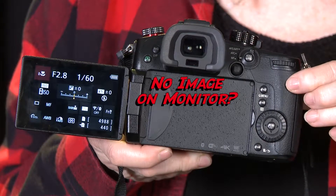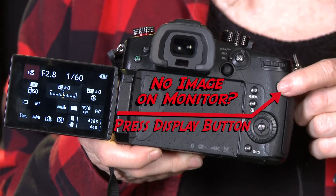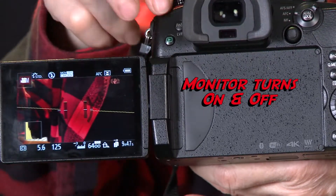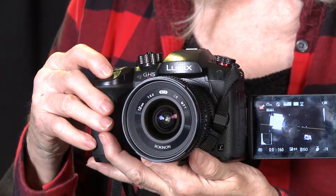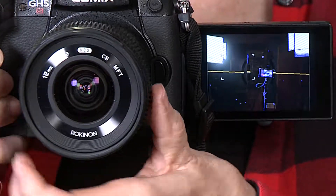Quick reminders. Before we close, I'd like to re-emphasize a couple of the camera's quirks and how to deal with them. If you suddenly can't see an image and instead just see an information screen, you might have accidentally bumped the display button on the back right — press it again to change views. If the monitor turns on and off as you move the camera, you might have accidentally bumped the LVF button to the left of the viewfinder — press it again to fix the problem. If you're having problems focusing, check to see if you have a lens that communicates with the camera. If not, you'll have to manually focus using the focus rings on the lens. Thanks for watching. I hope these videos help you on your next project using the Panasonic Lumix GH5S.